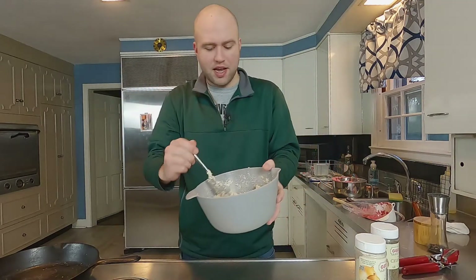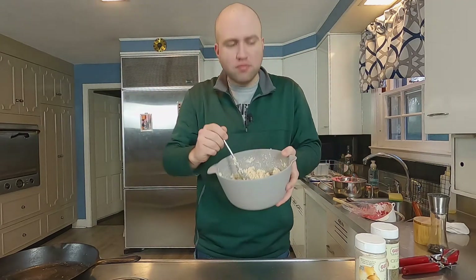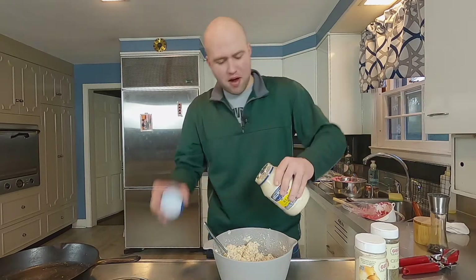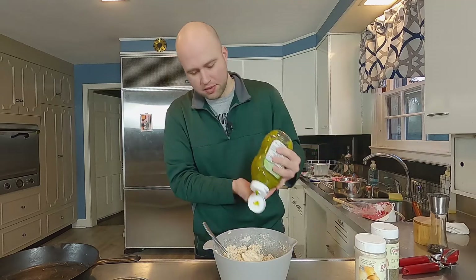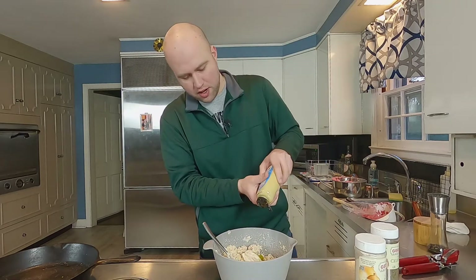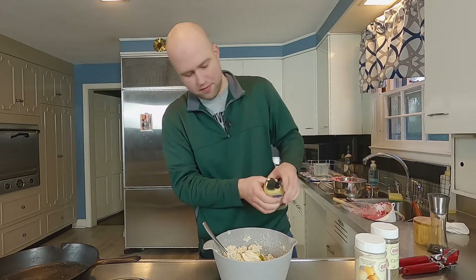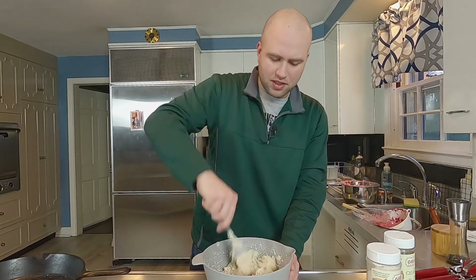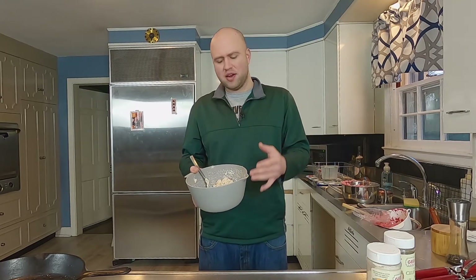I want to give it one test before I put it in the fridge. Very good. I'm just going to add a little bit more mayo, a little bit more relish, and just a touch of Dijon. There we go, that's better — nice and chunky. What I'm going to do now is throw this in the fridge for about an hour. You don't have to do that, but the longer you let it sit in the fridge, the better the flavors will be melding together.